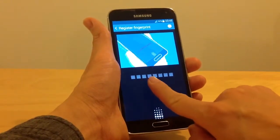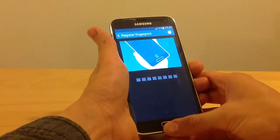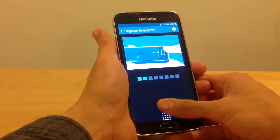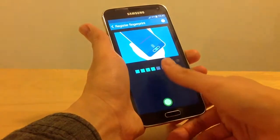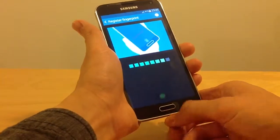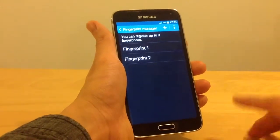Now I will swipe a lot. I will swipe. One, two, three, four, five, six, seven, eight. Now it's registered my fingerprint and I can use it.